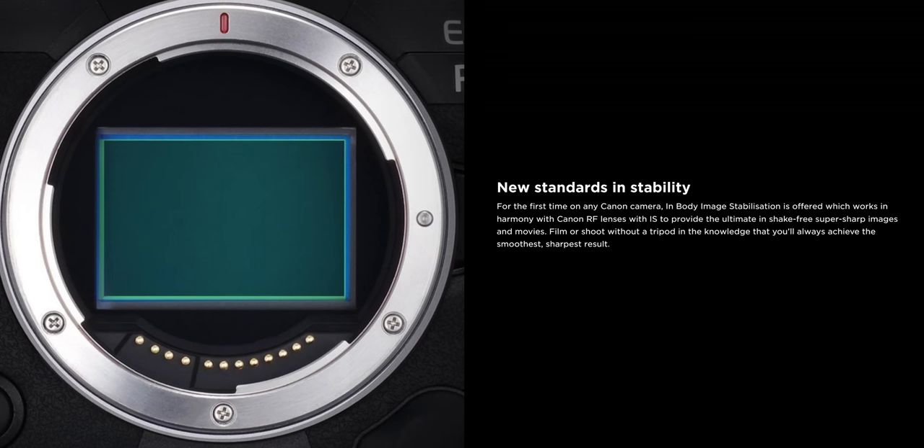It will also feature 5-axis IBIS which enables lens IS and camera IBIS to be combined. From Canon's wording, it seems that the stabilization here won't be like the 1DX Mark III's electronic stabilization, but rather a newly developed in-camera optical image stabilization.